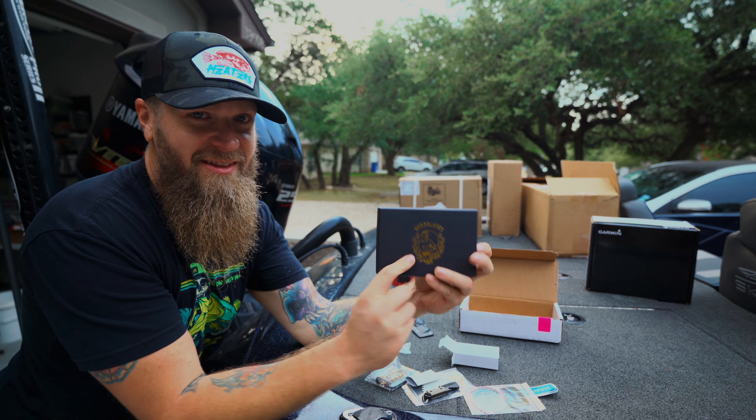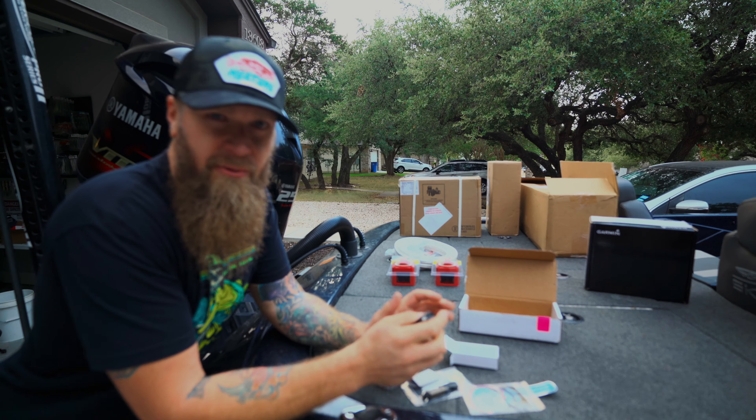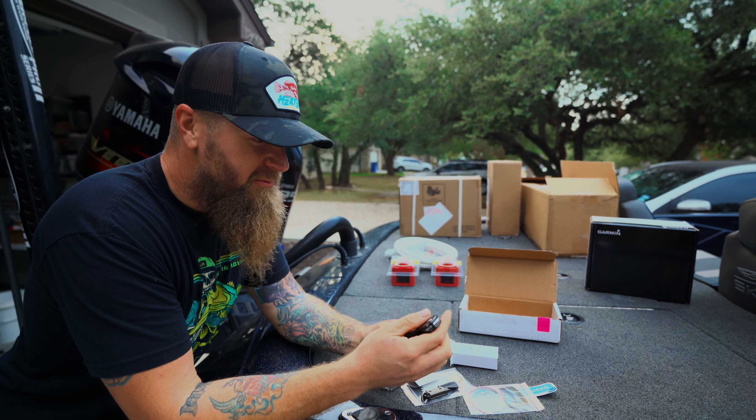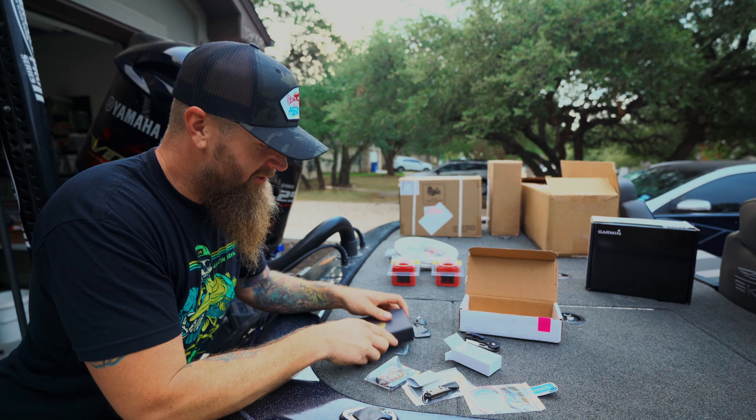He reached out and said he wanted to send me this — thank you Matt, I appreciate the gift, man. He's not a sponsor, he's just a good guy. He's a firefighter that makes knives — he makes really good knives. So I've always been a supporter of Bird Blades. And Matt, this right here is another one of his knives you may have seen me use here on the channel — the Mini Slim — but the Mini Slim has a big brother.